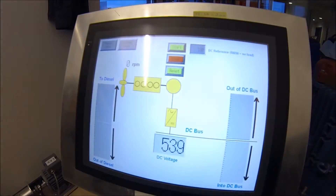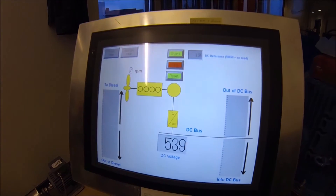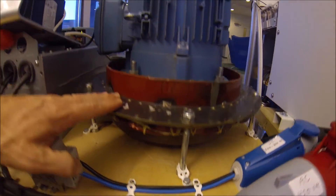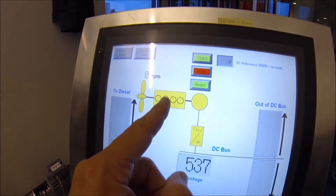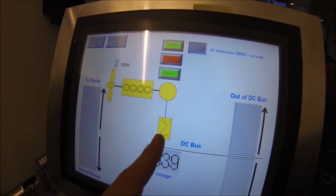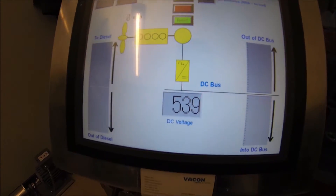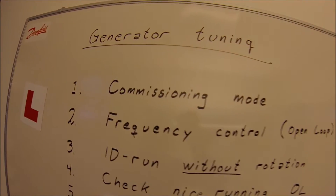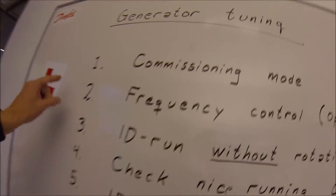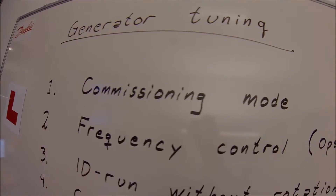Hello and welcome back to the Drive School. Today we are going to tune the generator — specifically, the permanent magnet synchronous machine. Here we have a diesel engine, a permanent magnet generator, and our drive with a generator application. The tuning of the generator involves these basic steps.